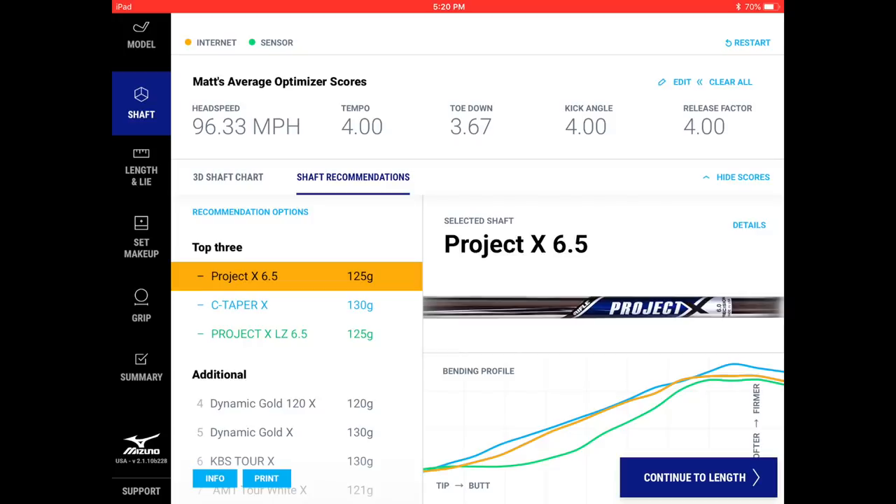After three shots, we've got a lot of fitting data already captured. If you're in a studio like this there are lots of options, but even at a traditional retailer with a less knowledgeable fitter, there's now a lot of knowledge built into this system. It starts to encourage fitters to think beyond just two-dimensional launch and spin. Chris clicks 'finish' to proceed.